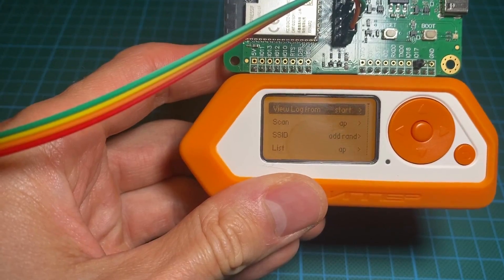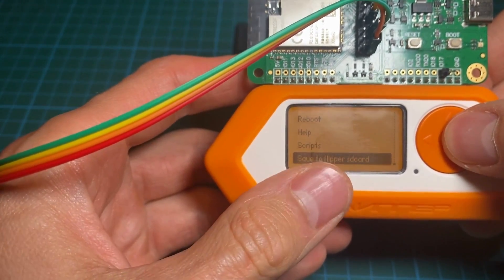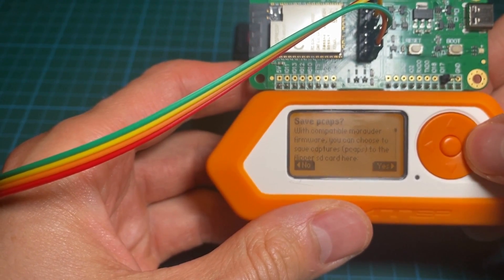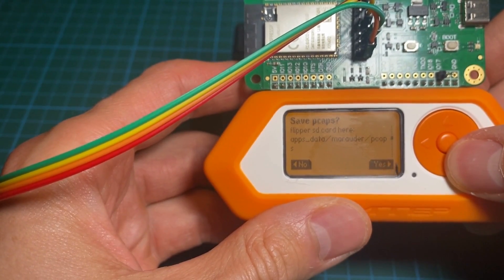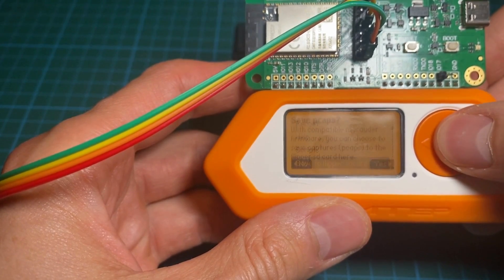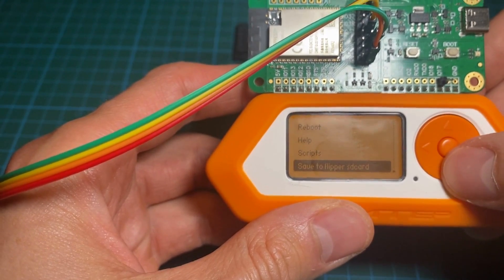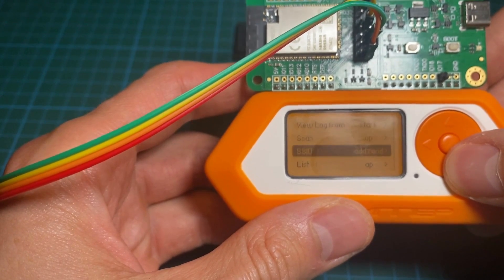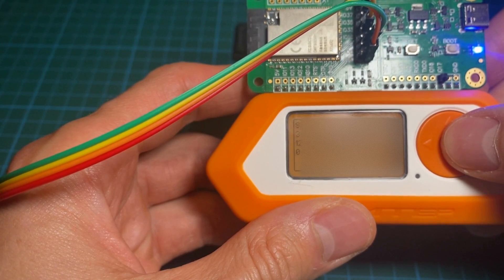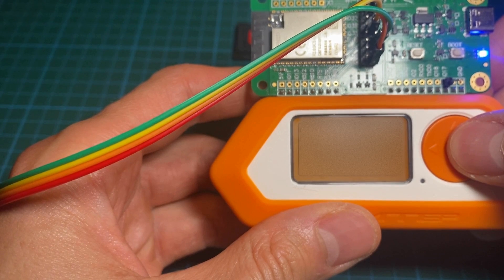To save all the data, it writes to your Flipper SD card, so you do not need to solder an external SD port on the DevBoard — that's really handy in my opinion. And to simulate some data, let's just hit the wardriving function. It's going to write some logs: SSID, signal strength, and localization with GPS data.